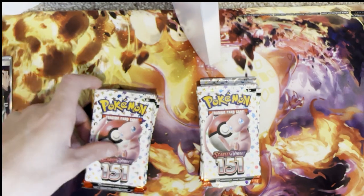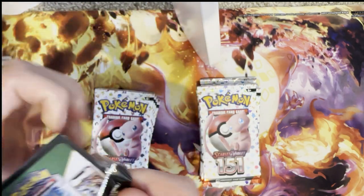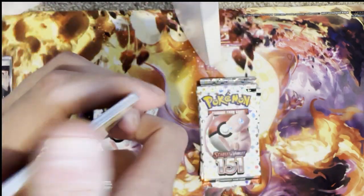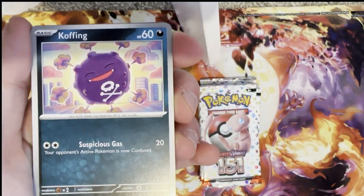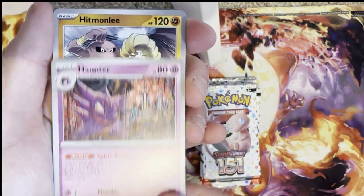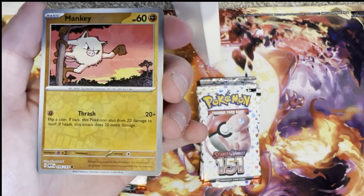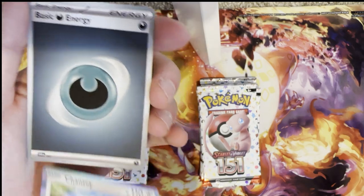Let's move on to another pack. I just can't wait to see if we can get one of the big three — maybe we can get one of the Charizard, Blastoise, or Venusaur cards. Rhyhorn, Tangela, Koffing, Haunter, Hitmonlee, Wartortle, reverse holo Magnemite, reverse holo Mankey, and a holo Chansey. I thought it was shiny for a second but it's not.